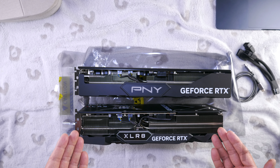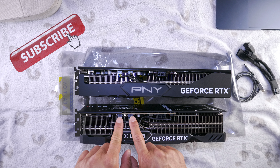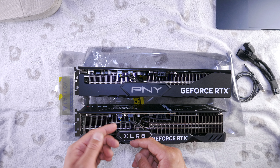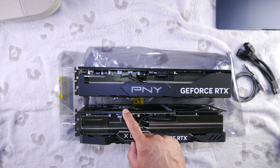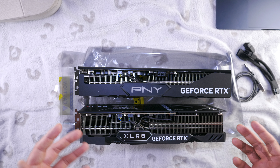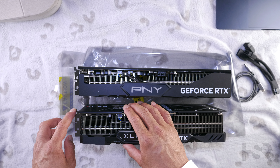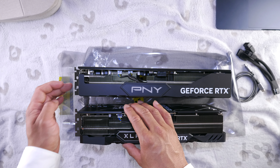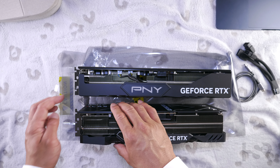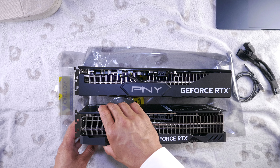The layout is exactly the same on the PCB, but the fan connectors are a bit closer together on the XLR8, and it also has a backplate and is thicker as well. Both are three-slot cards, so both require you to remove three slots on your case and screw them in.